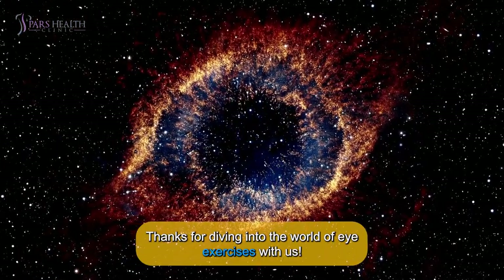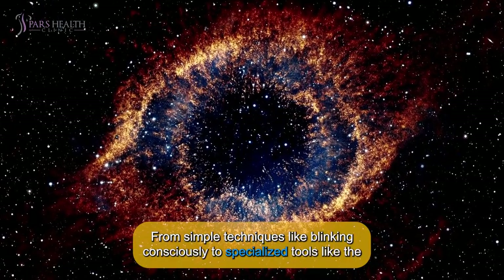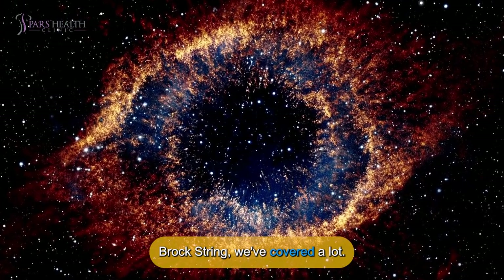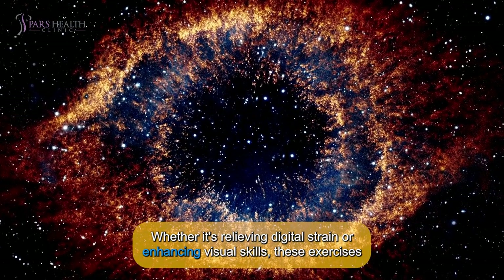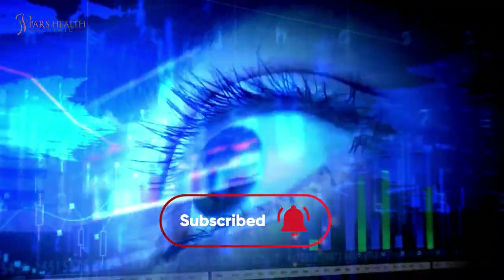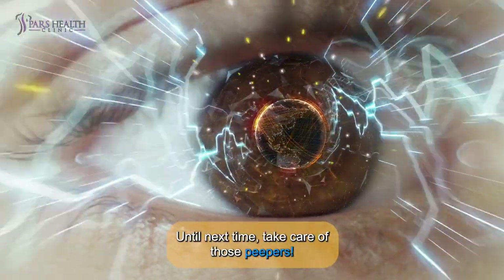Thanks for diving into the world of eye exercises with us. From simple techniques like blinking consciously to specialized tools like the Brock String, we've covered a lot. Remember, your eyes deserve care and attention. Whether it's relieving digital strain or enhancing visual skills, these exercises can make a big difference. Don't forget to like and subscribe, and check out the video on the end screen. Until next time, take care of those peepers!